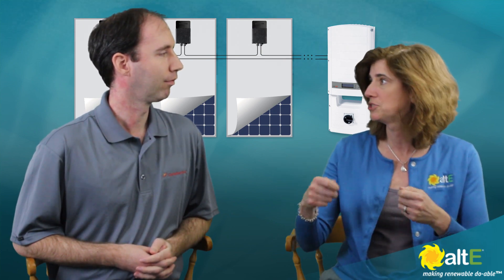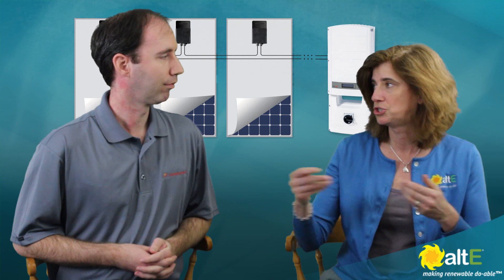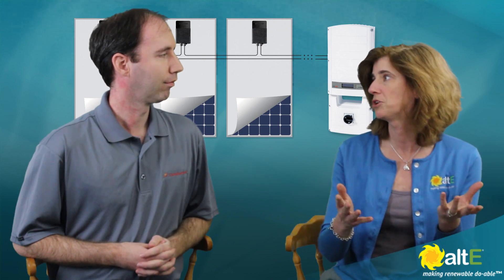You're just going to be wiring the modules together in series just like if you're using a regular string inverter without a DC optimizer. Correct — the modules are very easy to connect to one another.